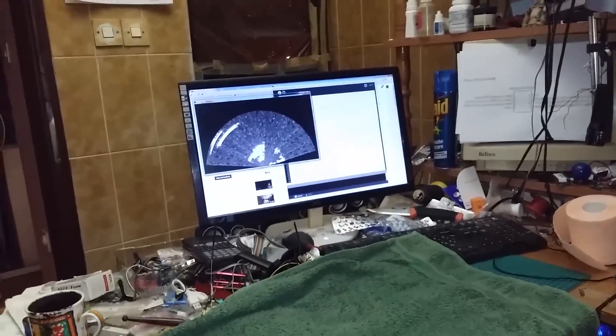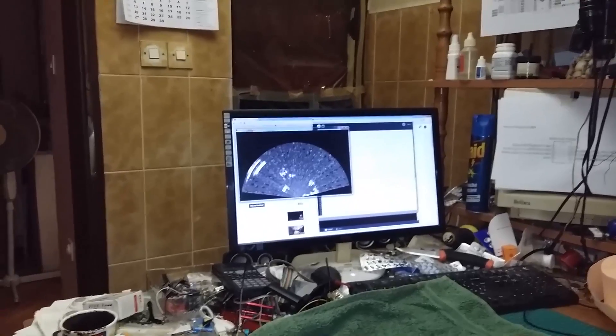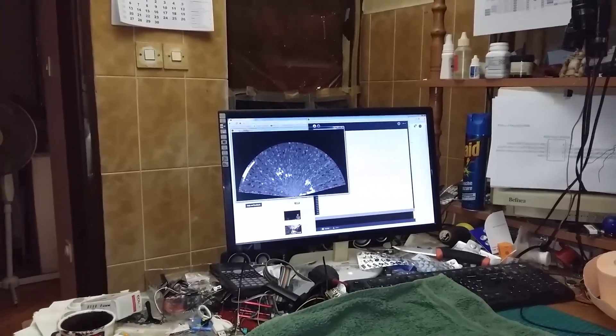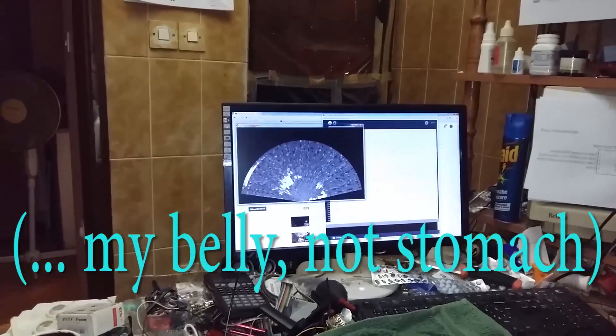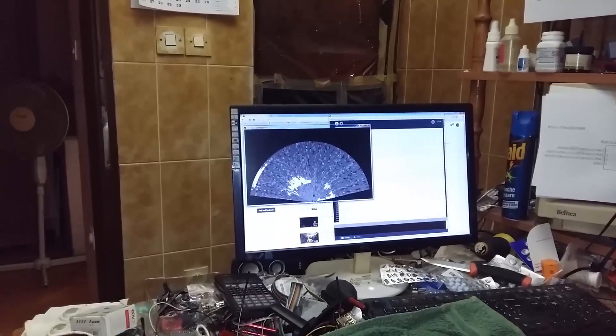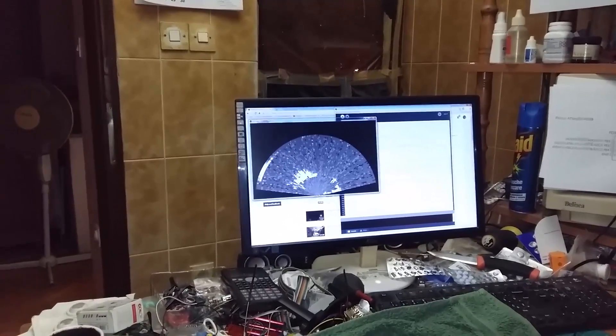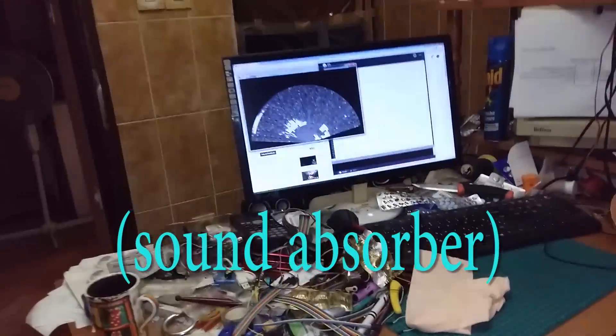As I mentioned in my previous video, it is an analog pin — actually a soldered wire to one collector of the transistor. Let me sit straight so my stomach is perpendicular to get maximum reflection. The reason I put a towel down is because on the desk there's a lot of stuff which reflects ultrasound.